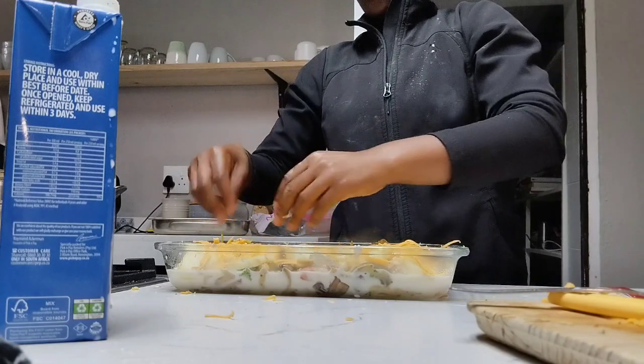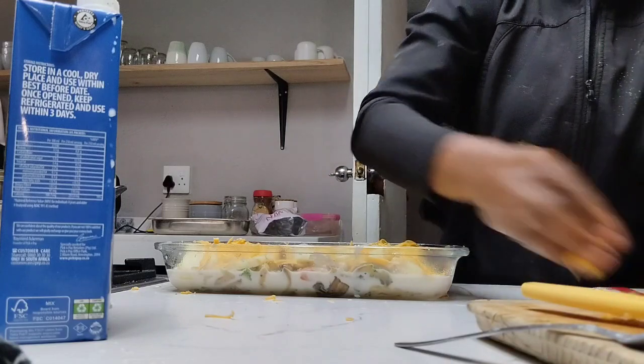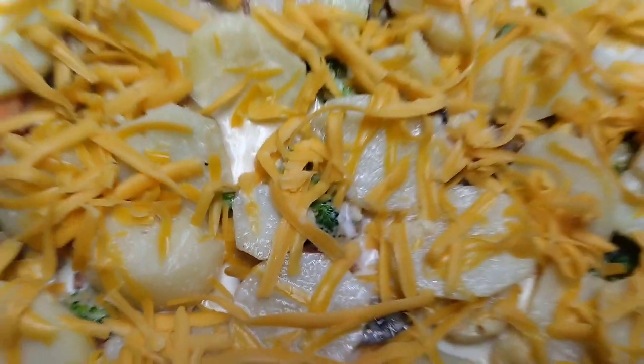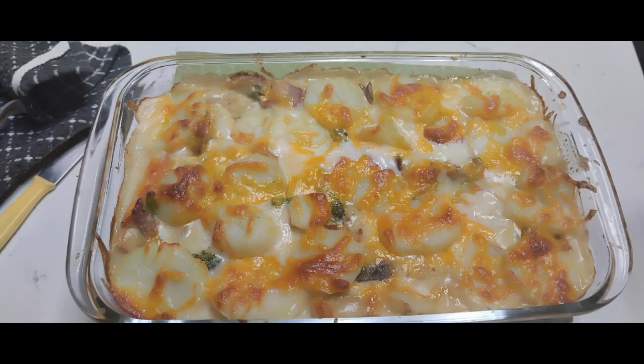Sprinkle the cheese on top and your bake is ready to go in the oven! Pop it in to melt the cheese and brown it a bit so it looks like a proper bake. This is how it looks when you sprinkle the cheese — after that you pop it in the oven, and this is the final look. Enjoy!